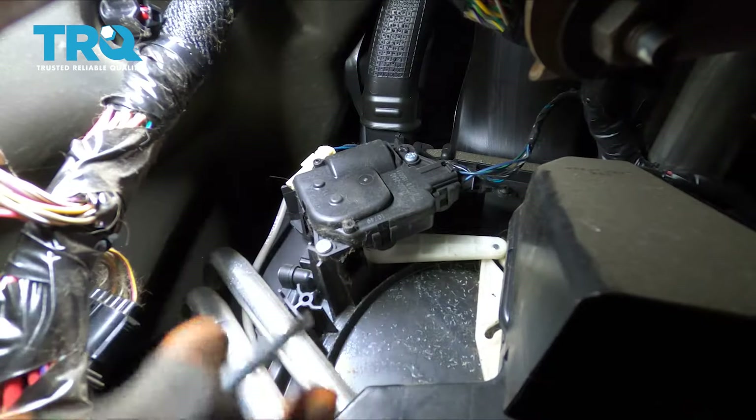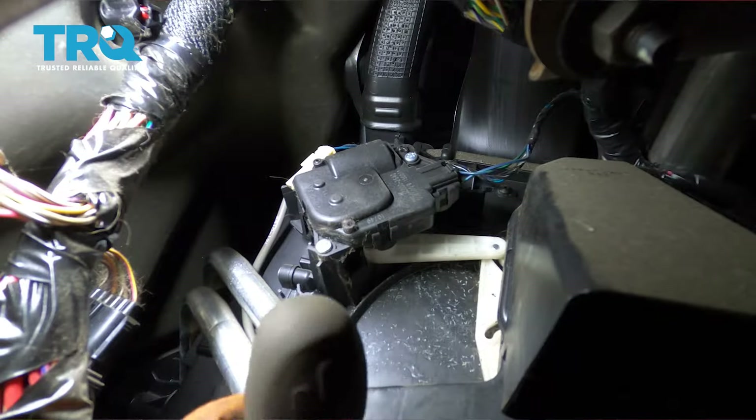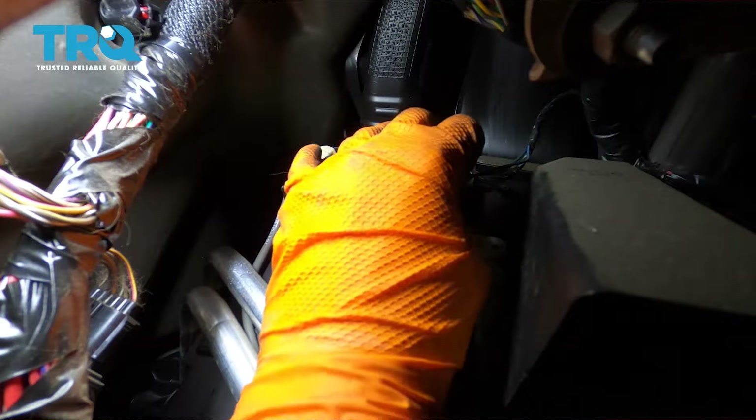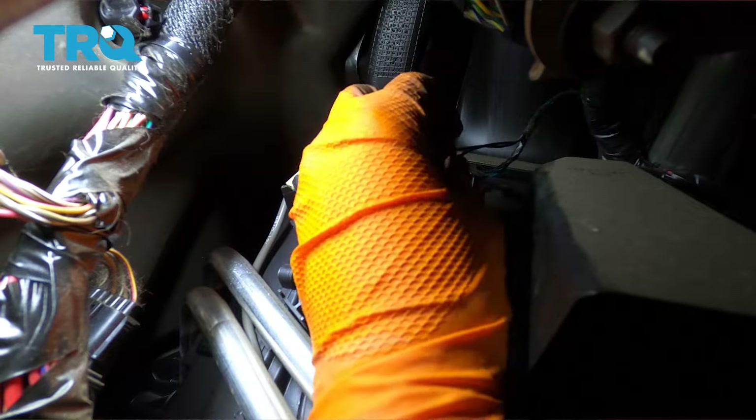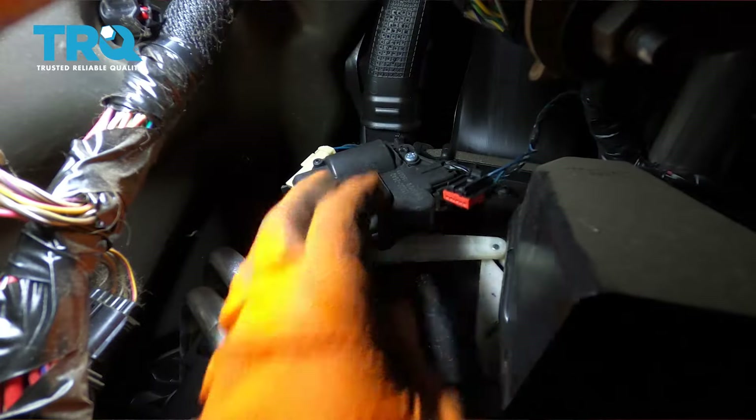It's held on by two mounting screws. I'm going to go ahead and unplug it first. You can just press on this little tab that unlocks it — press this one right here — and then pull it out and set that to the side.